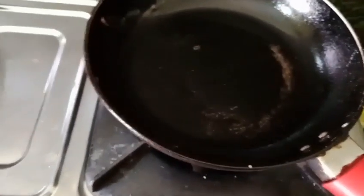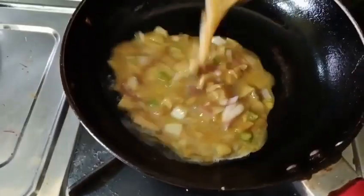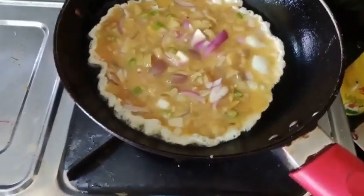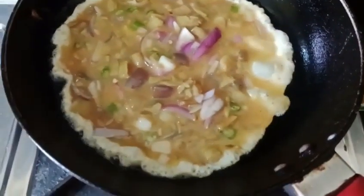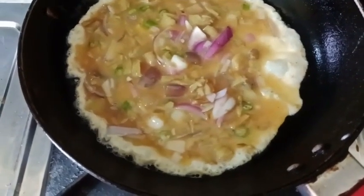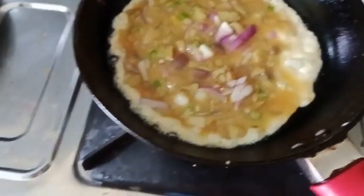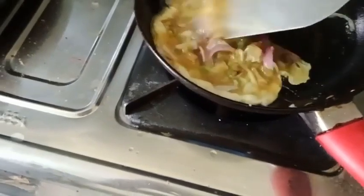Now I have mixed it well. Next, heat some oil in a pan and put this in. You have two options: you can stir it to make egg bhujia, or you can just turn it upside down to make an omelet. Today I am mixing it to make bhujia.